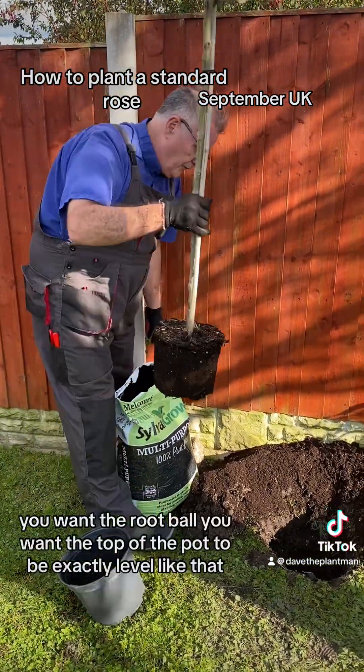You want to plant it so the top of the soil is level with the pot — that needs a bit more soil in it now. So it's a mixture 50-50 of soil and compost until you get it level, and then once it's level you backfill with your soil and compost and then you firm it down really, really hard — as hard as it was when you dug it up so that you can't move it.